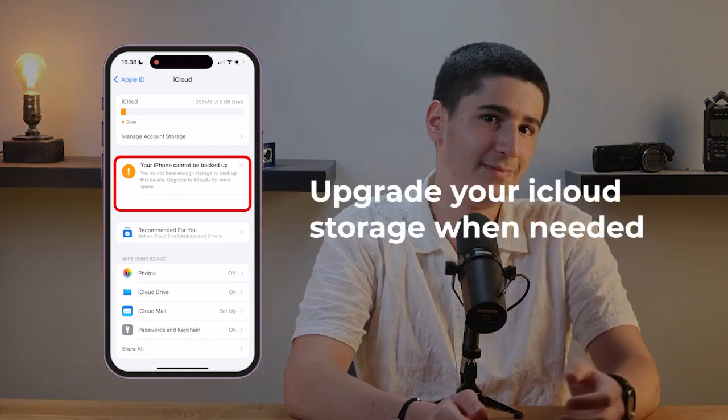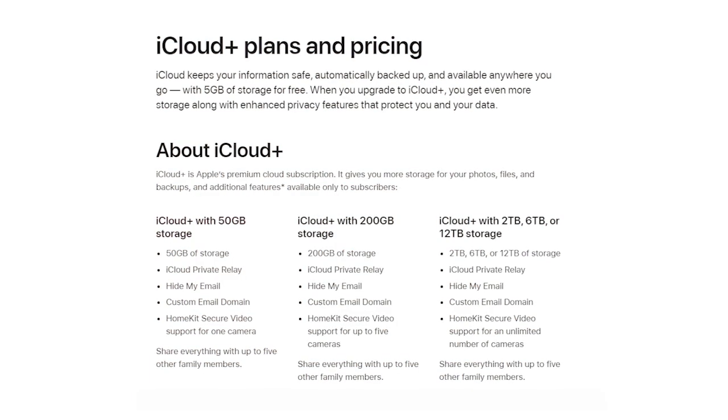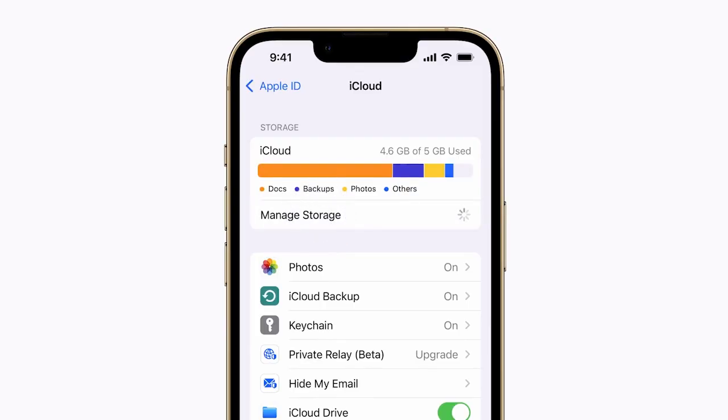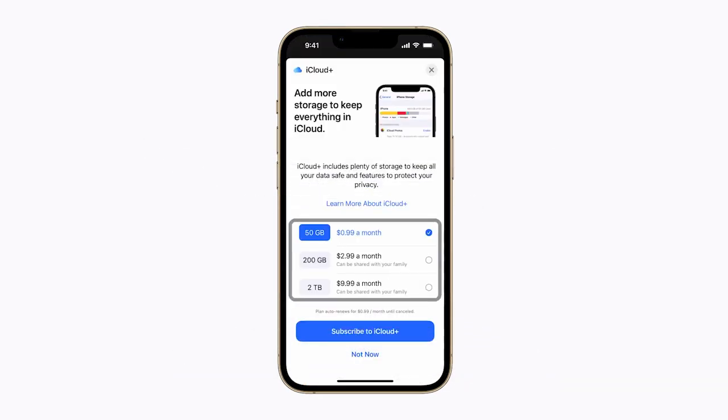If you're running low on space, you might want to consider upgrading your iCloud storage plan. Apple offers several options like 50GB, 200GB, and 2TB plans. Depending on how much storage you need, you can upgrade your plan by tapping Manage Storage and then Change Storage Plan.